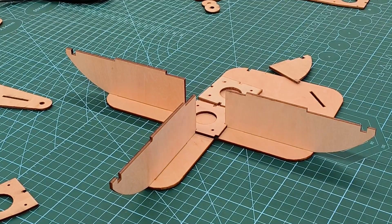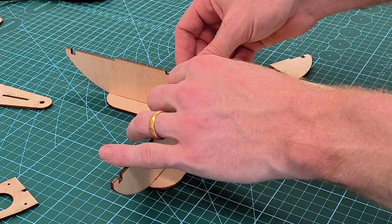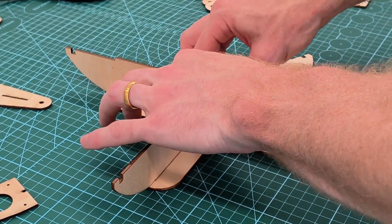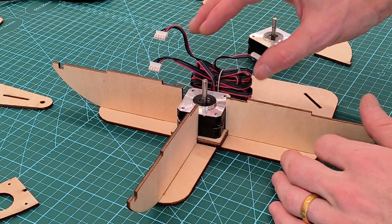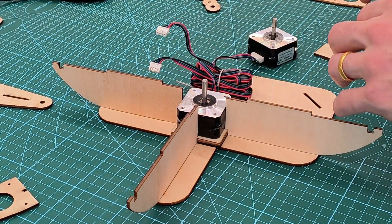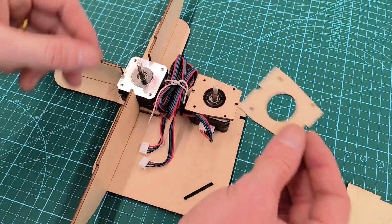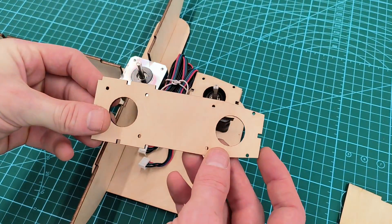Next is to put two spacers in the middle. That's just so that when we put the stepper motor on it gives it some height, because the center stepper motor needs to be a little higher than the other motor. Then we'll put two spacers on top of the second motor so that we can put our cross beam on and then fasten everything down.